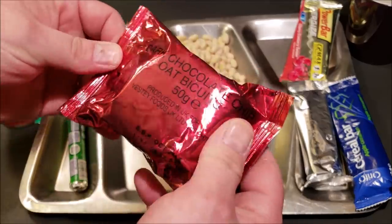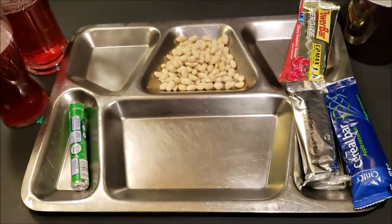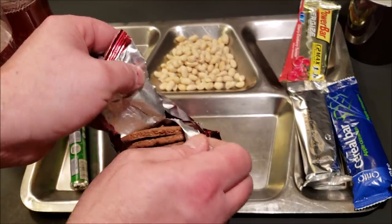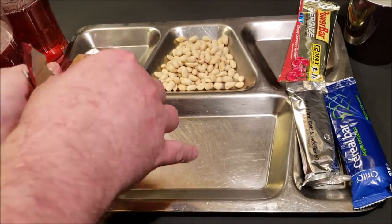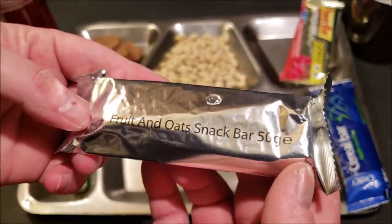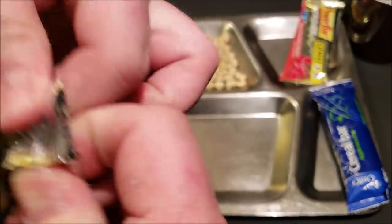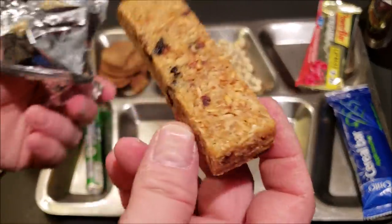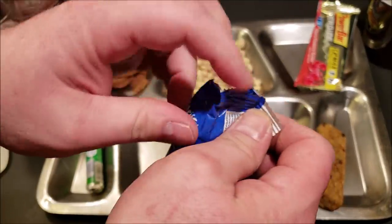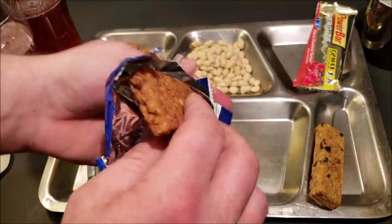The dark chocolate chip oat biscuits still smell good — everything is eight years old so keep that in mind, items from 2011. Looks like you get five of those biscuits. The fruit and oats snack bar packaging doesn't usually help things hold up very well, but this still smells good and looks good. The apple cinnamon cereal bar is produced by Orifo — they made a lot of stuff in the German rations for a long time.